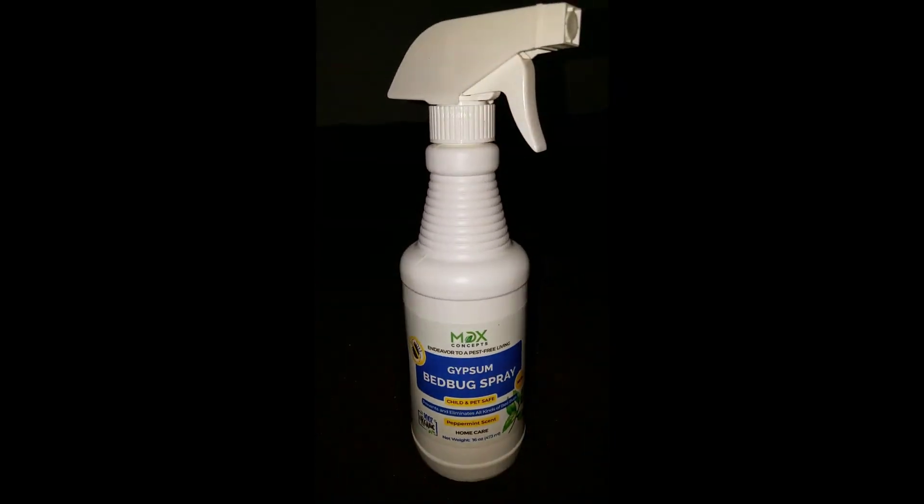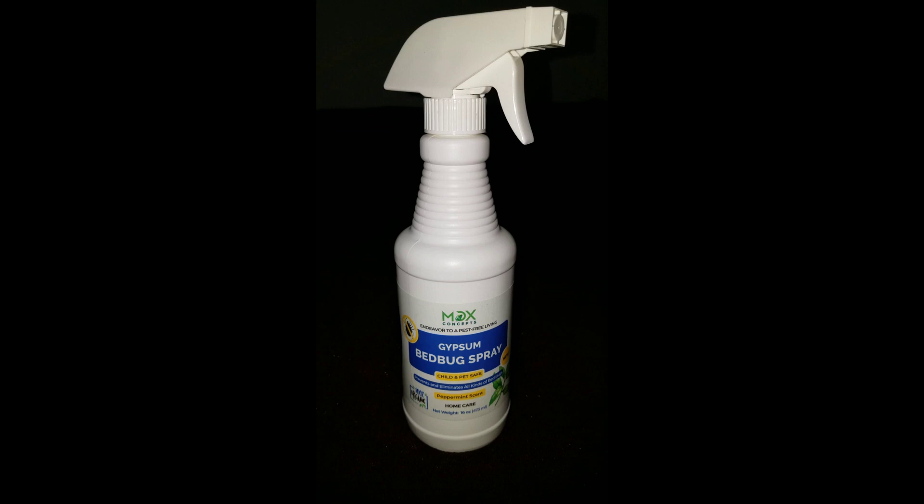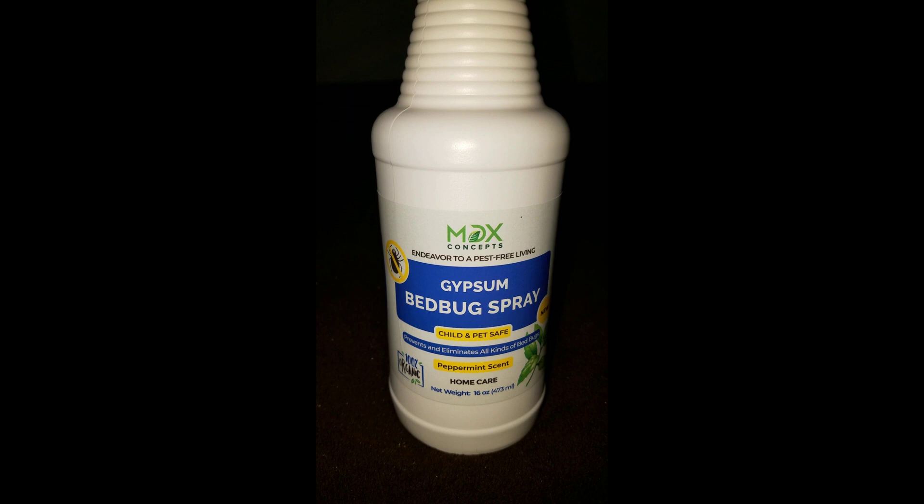Hey everybody and welcome back. Today we're going to be doing a quick demonstration on the MDX Concepts Bed Bug Spray, just going to be following the instructions which are very simple.